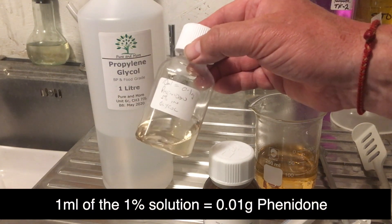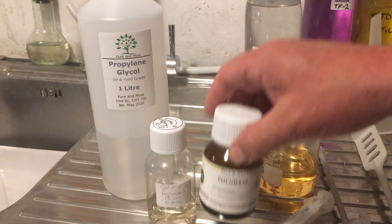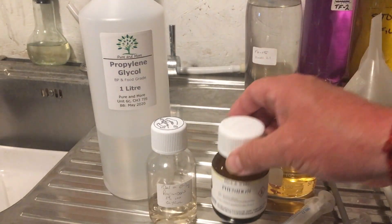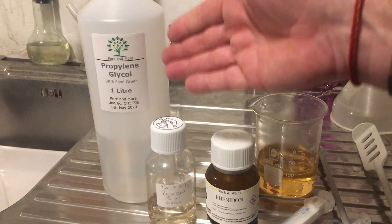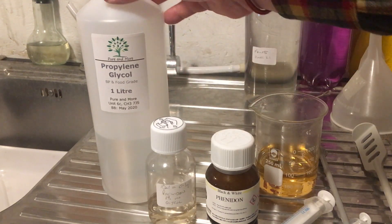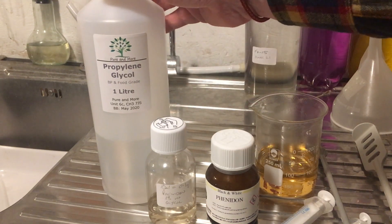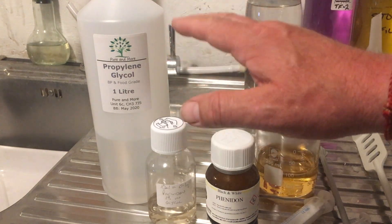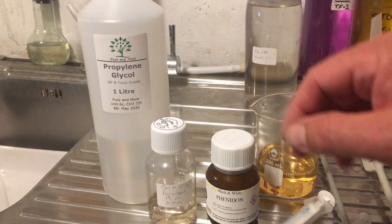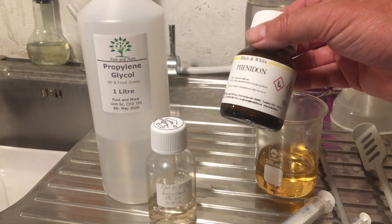I hope that was an interesting tip for you today. I'd love you to get your Phenedone and buy some Propylene Glycol — easy to get online at any major supplier. I got this on Amazon and I think it was £6.50 for a litre. It's very cheap and it's a superb chemical to have in the darkroom. Thanks for watching. If you like this kind of video and tip, please like and subscribe to my channel to get more of them.